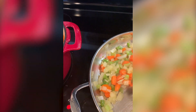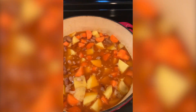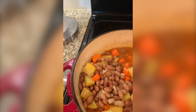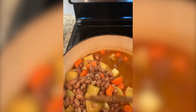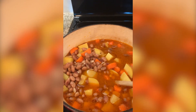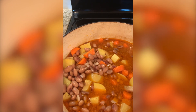Once these cook down a little bit more, I'm going to add this to the stew — these are the pinto beans with chopped carrots, diced potatoes, and the broth for the pinto beans. Let me tell you, this is no-waste 2020.